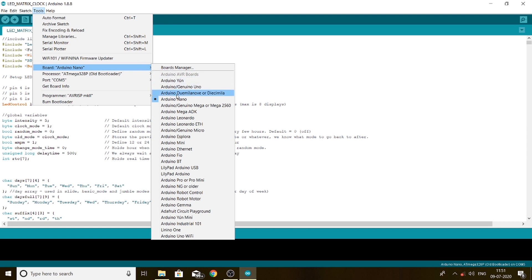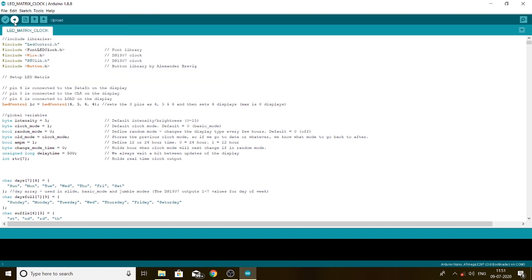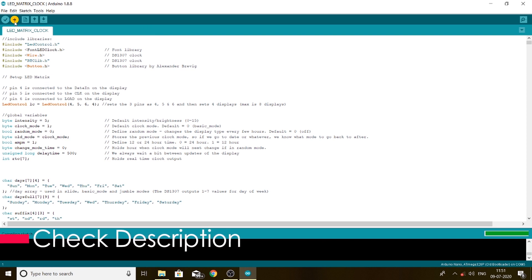I am using an Arduino Nano, so I will be selecting that. My bootloader is an old bootloader, so I will be selecting that too. Now I am uploading the code — it will take some time. The code will be provided in the description below.